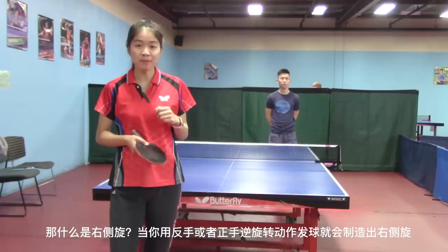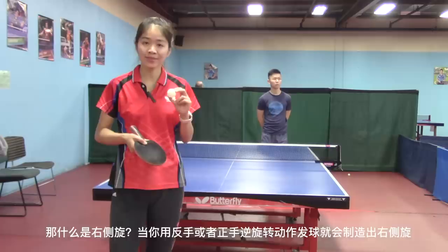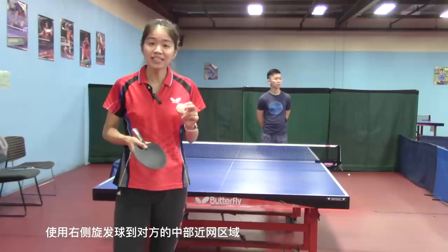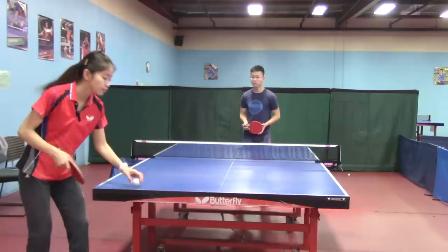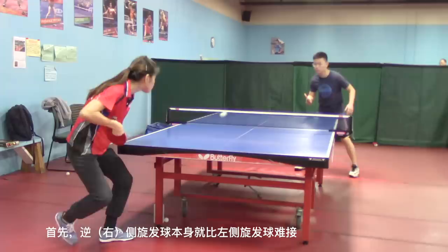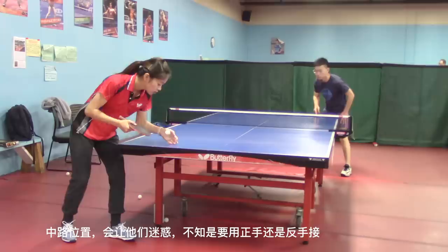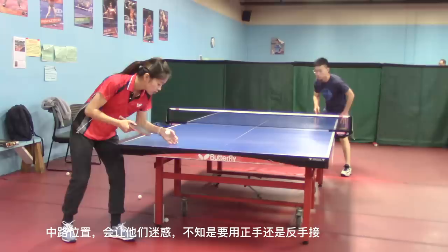Now, what is right side spin? When you use a backhand or reverse pendulum serve and contact the ball on the right side, it is a right side spin serve. Serve the right side spin ball to your opponent's center short area. First, they wouldn't know how to return the right side spin ball. Second, the center area would make them feel confused about which way to return — forehand or backhand.